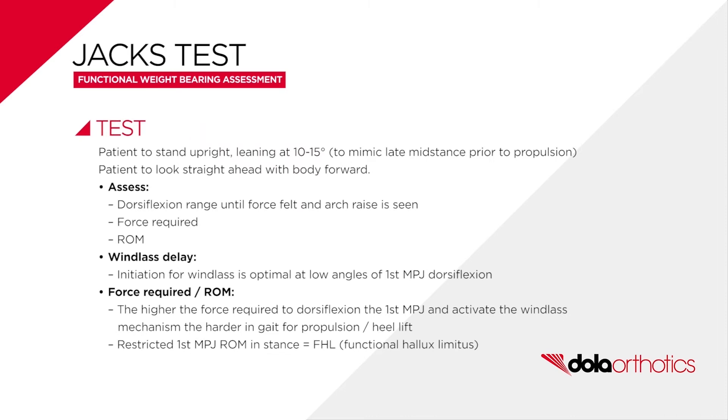Weight-bearing assessment is performed by dorsiflexion of the first MPJ during upright stance at 10 to 15 degrees ankle dorsiflexion. Key points to identify in the assessment include the dorsiflexion range available at the first MPJ and the positive activation of the windlass mechanism by raising of the arch.